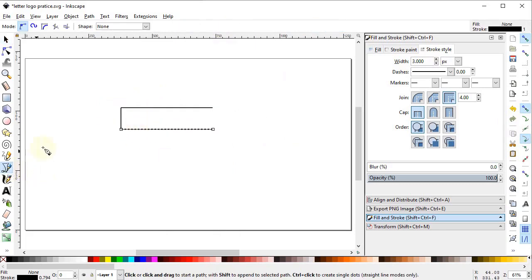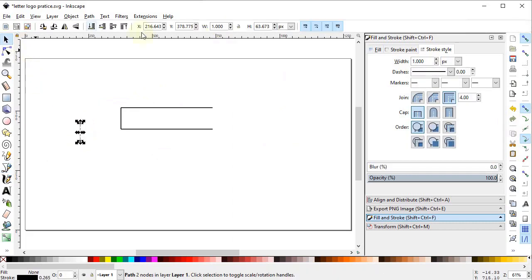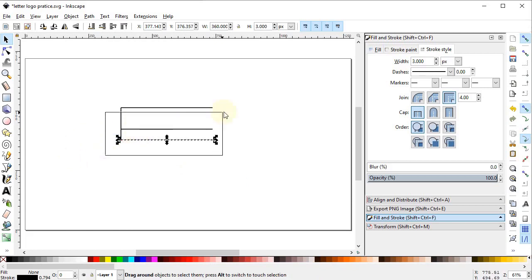Again select the pen tool and draw a vertical line while holding down the Control key. Set the height of the line to 45 pixels and the stroke width to 3 pixels. Place this line at the edge of this intersection. Then select this horizontal line, right-click, duplicate it, and place it at the other end.